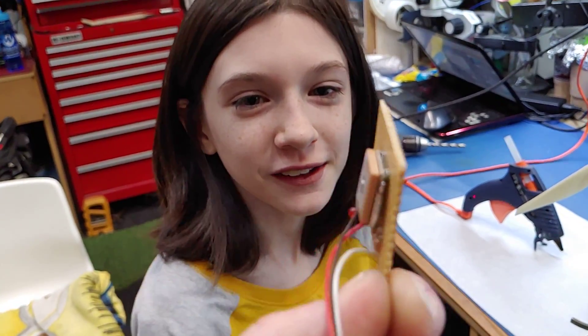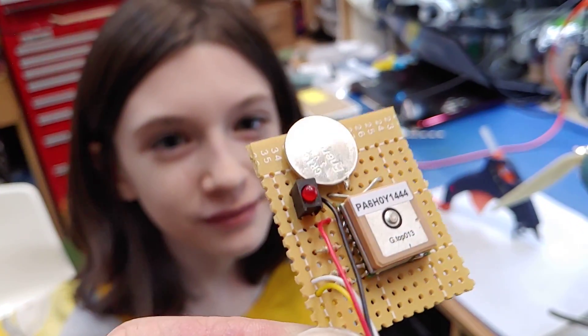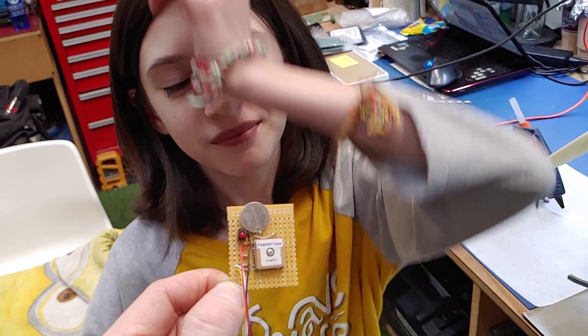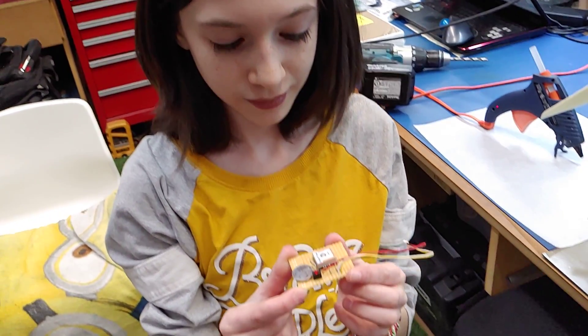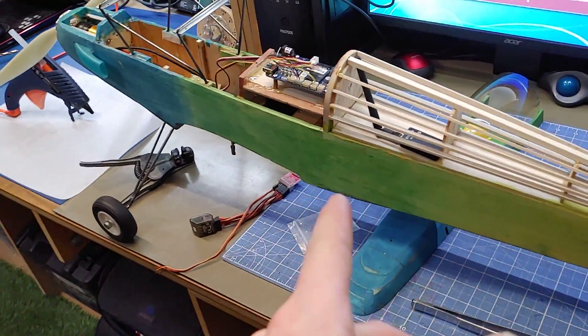Anyway, Riley made this. She soldered this guy all up. I think I did the battery. You did everything else, including all these really tiny pins down here. Good job. So the LED does indicate that we do not have a good signal, and when it goes off, we have a good signal. And we've got the wires hooked up here, so that's one.